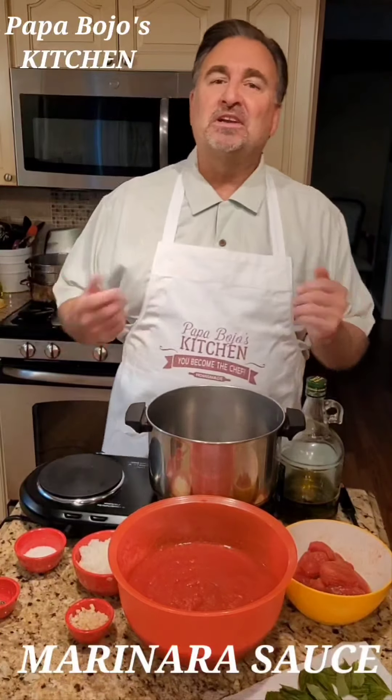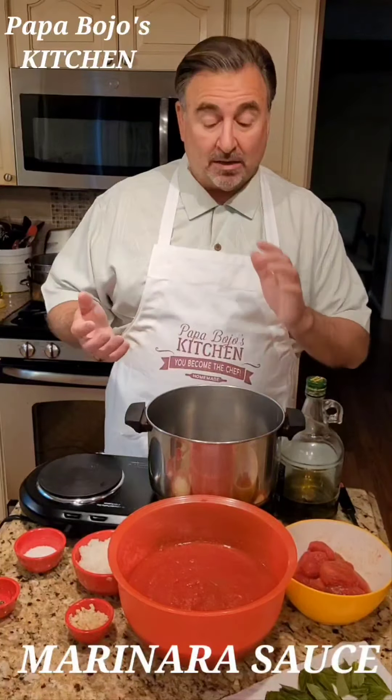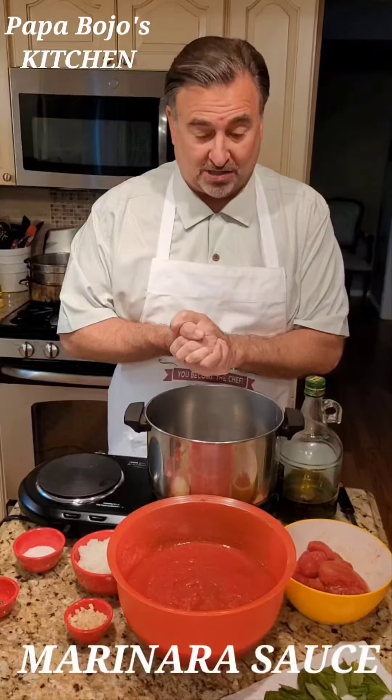Welcome again everybody to another edition of Papa Bojo's Kitchen. Today we're going to make marinara sauce.